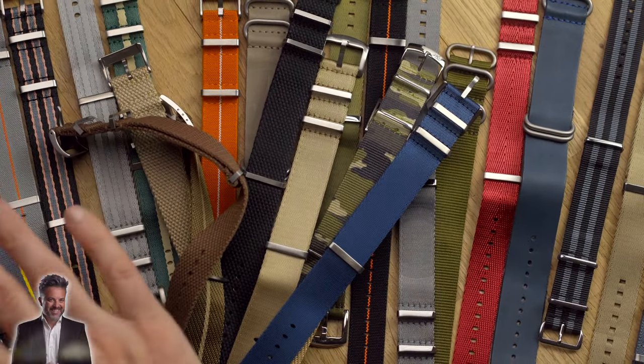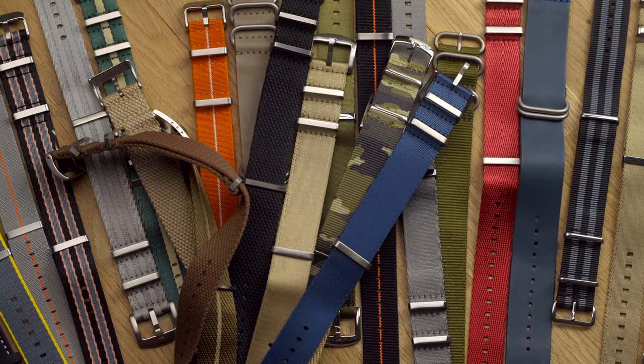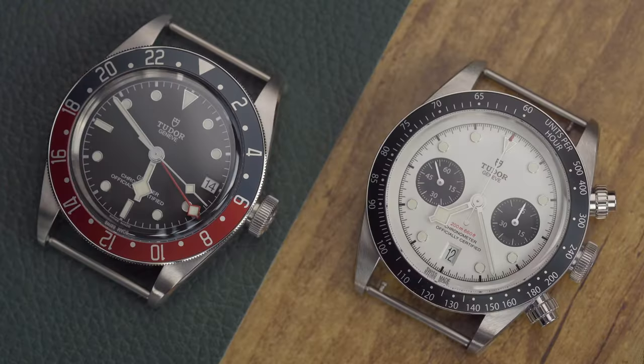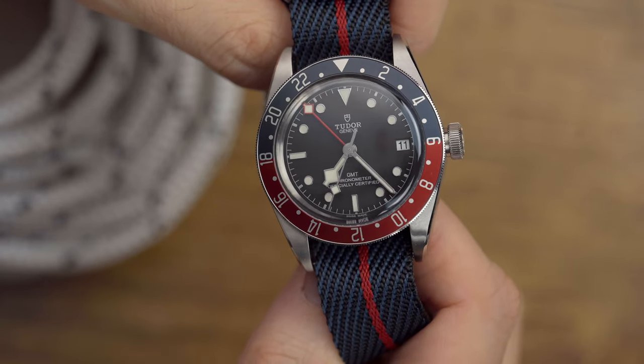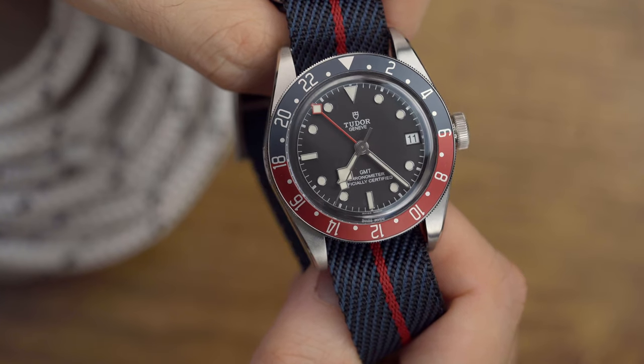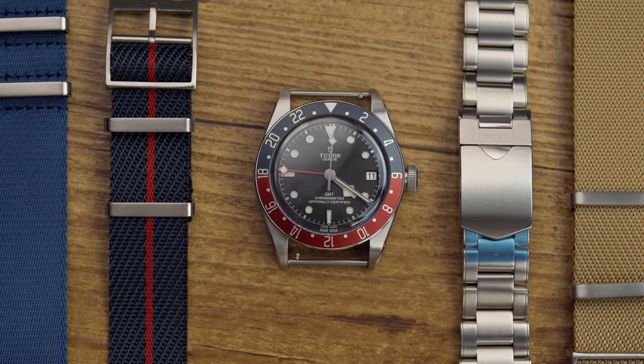Hey, what's up guys, Giacomo here. Before diving into the many strap options I'll be showcasing in this video, allow me to present these remarkable models of Tudor Black Bay. The Tudor Black Bay GMT is arguably one of the most popular and desirable timepieces in the Tudor lineup. The red and blue 24-hour rotating bezel and the Snowflake GMT red hand work together to make it possible to read the second time zone.